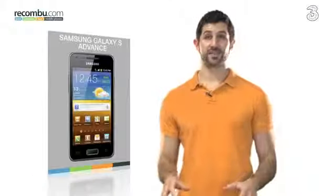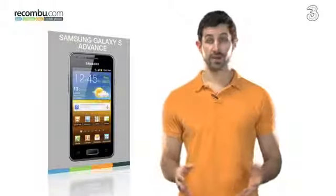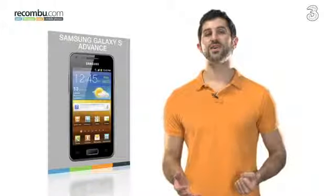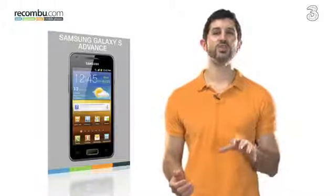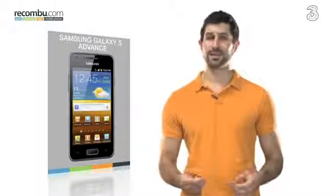The Samsung Galaxy S Advance is a reprise of the seminal Samsung Galaxy S, a precursor to the Galaxy S2 and the Galaxy S3. The S Advance has been repackaged with a new stylized chassis and a repurposed dual-core processor. Coupling style, performance and price, is it as good as it sounds? Let's find out.